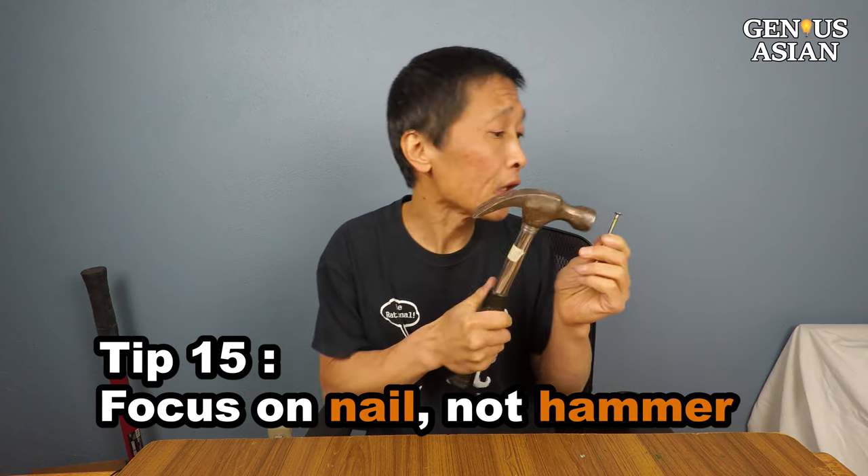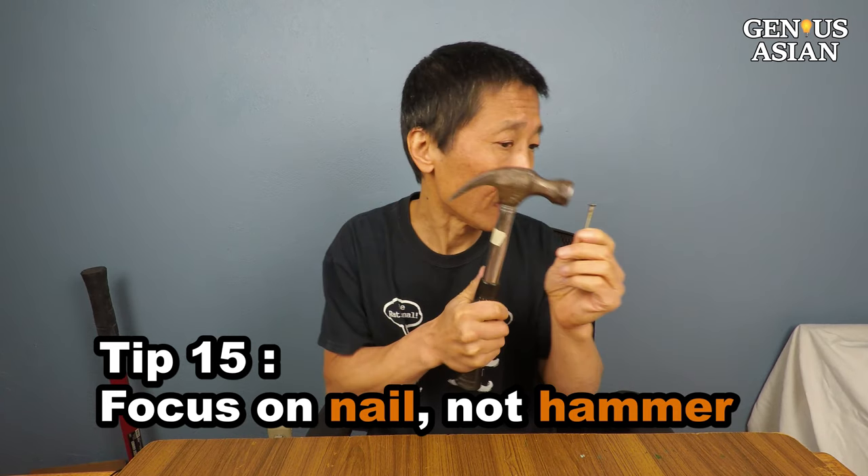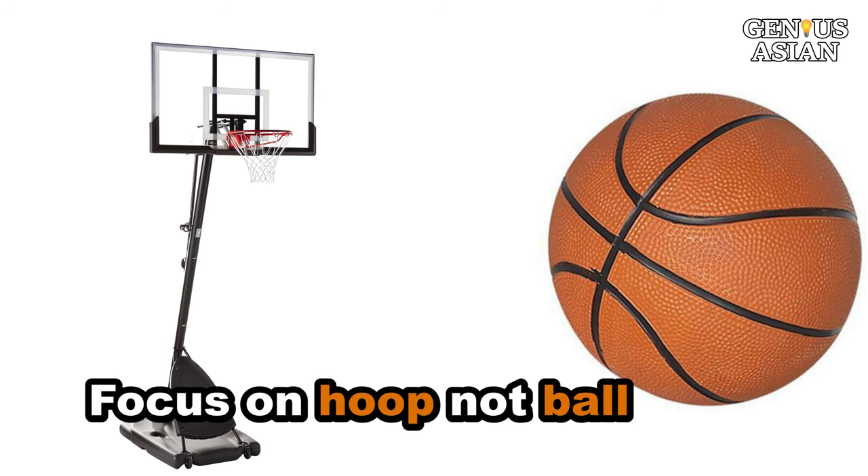Finally, whichever methods you are using, you should try to focus your eyes on the nail rather than on the hammer. Similar to shooting for a goal in basketball — you need to focus on the hoop, not the ball. Good luck to your fingers.